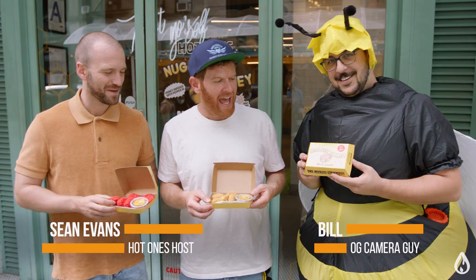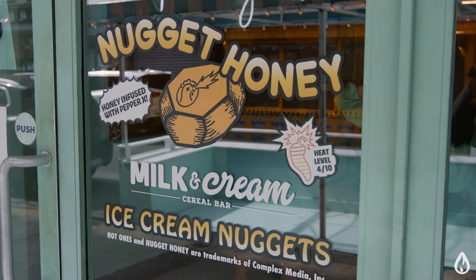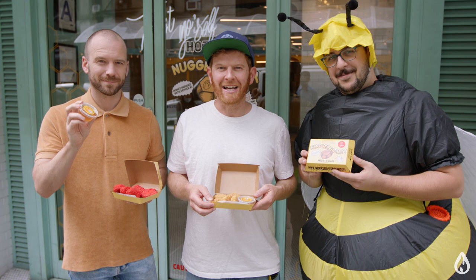Hey everybody, I'm Heatness founder Noah Chainberg. I'm here with Hot Ones host Sean Evans and OG camera guy Bill, and we're here today at Milk and Cream in Manhattan for the launch of Hot Ones Ice Cream Nuggets with Nugget Honey made with Smokin' Ed's Pepper X. You gotta see it to believe it. Let's go inside and check it out.